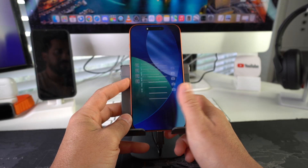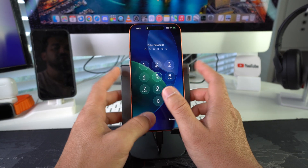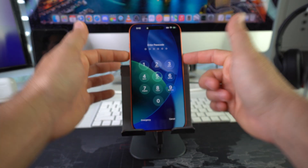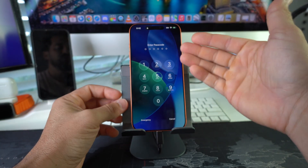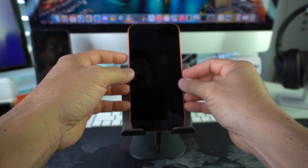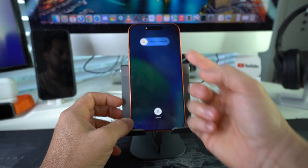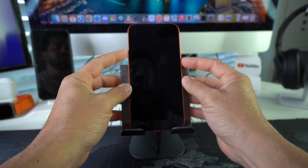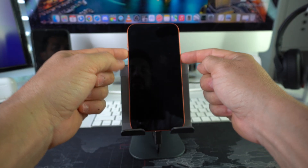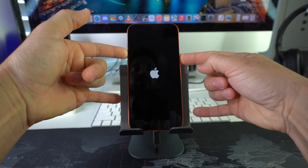Once the iPhone is connected, we're going to first power the phone off. Once it's powered off, we're going to press and hold Volume Up and the Power/Lock button at the same time until the iPhone enters recovery mode. To power off, press Volume Up, Volume Down, then Power/Lock button. Once you see 'Slide to Power Off,' slide it. Once the screen turns black, hold Volume Up and the Power/Lock button until restore mode appears.